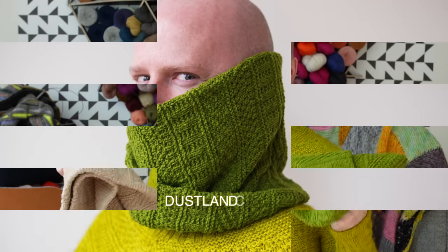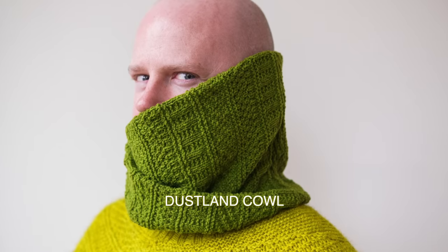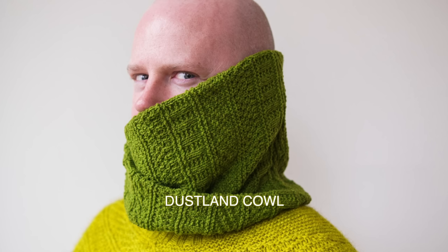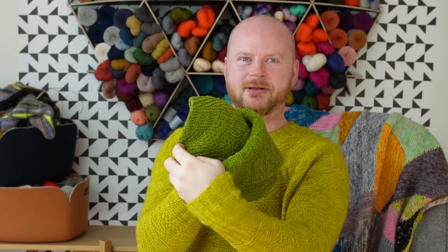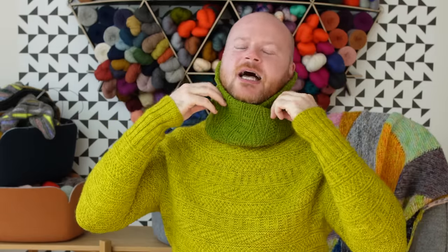One of the newest additions to the Dustlin family is the cowl. It's really easy — you knit the same stitch count in a tube and then seam it together for a reversible double-thick cowl. I did two sizes: the small size is just a little neck warmer that you can pull up to cover your ears while biking.